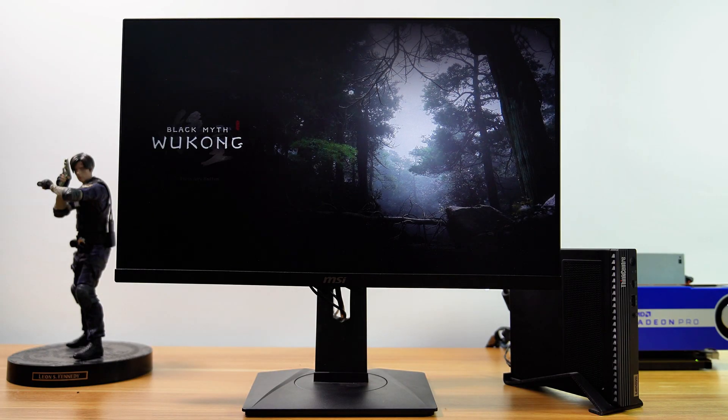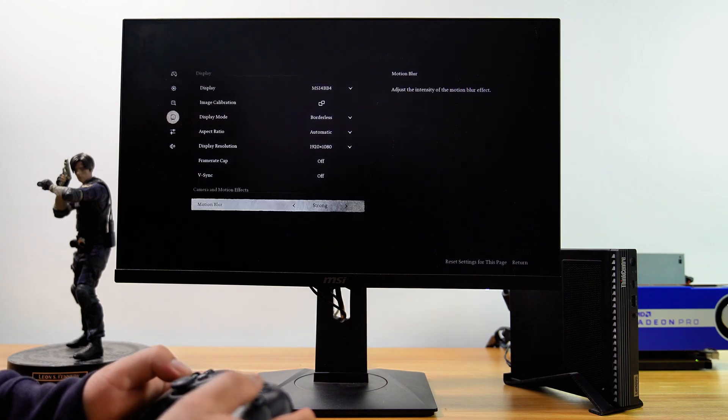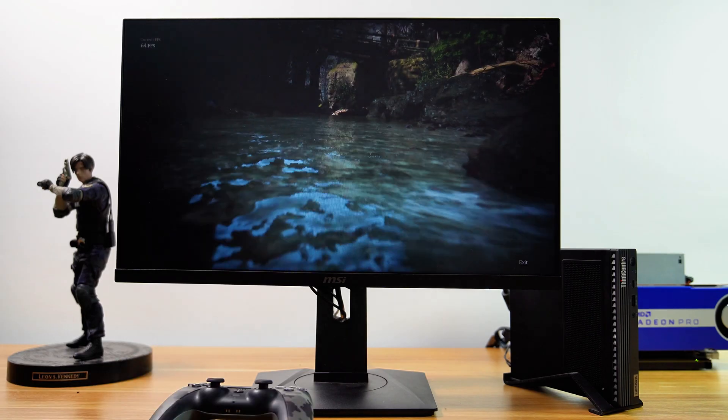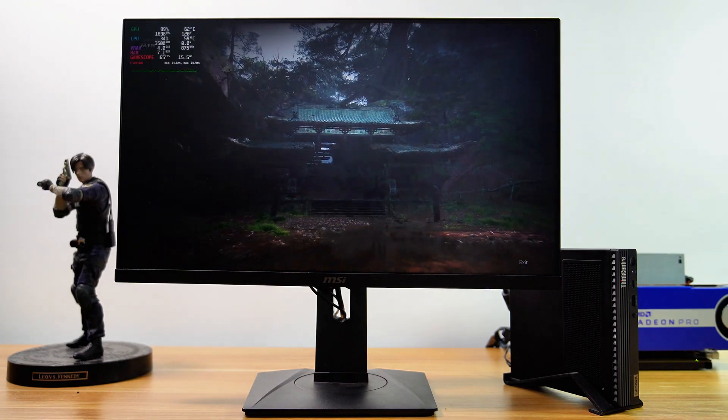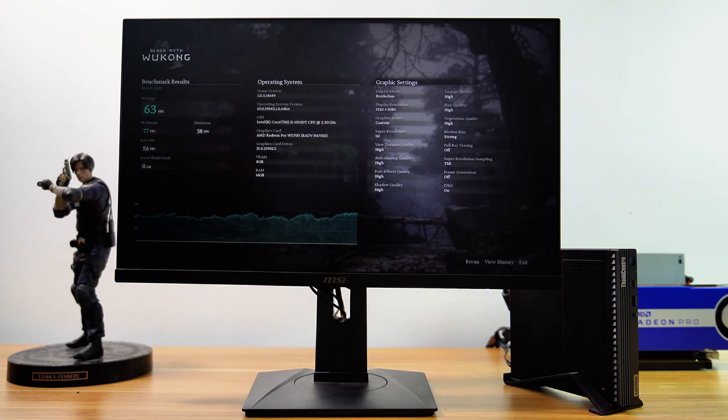Now let's run the Black Myth: Wukong benchmark tool at 1080p with the high graphics preset and frame generation turned off. The benchmark results show an average FPS of 63 with the high graphics preset and frame generation turned off.